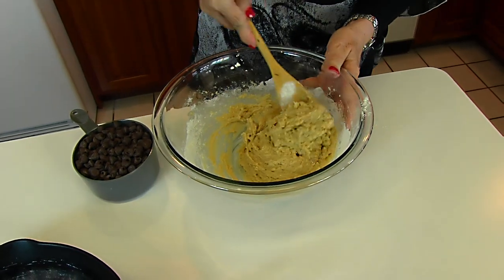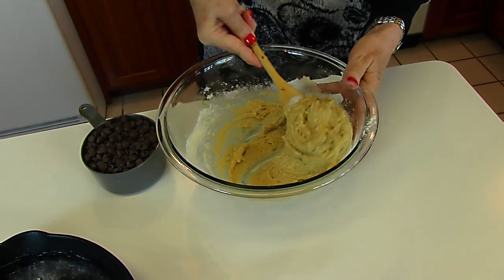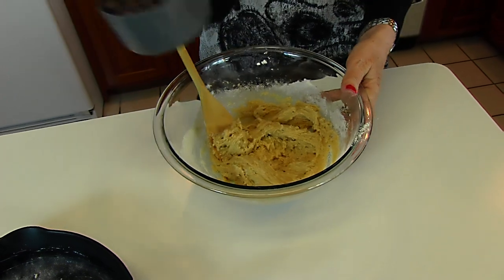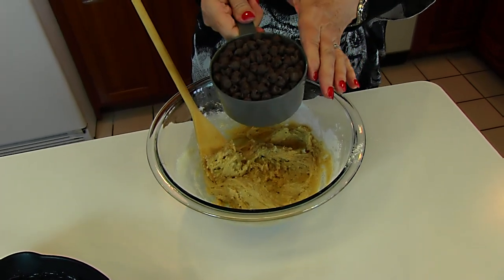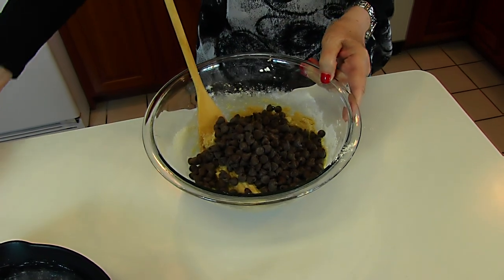After stirring in those dry ingredients, what you will have is a dough — it's a cookie dough. And we're going to make it chocolate chip cookies by adding 1½ cups of semi-sweet chocolate chips. Just stir those in.